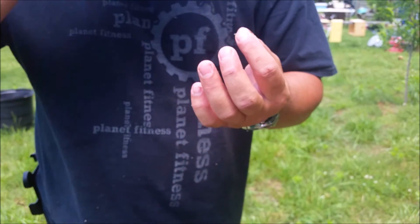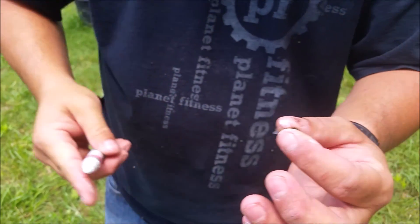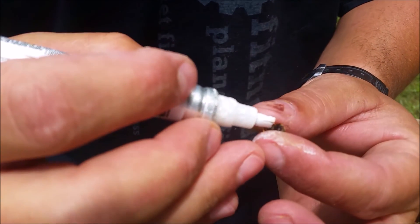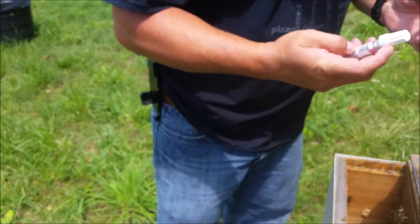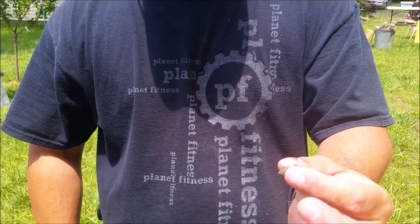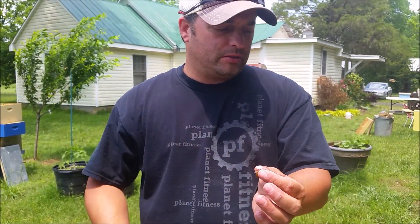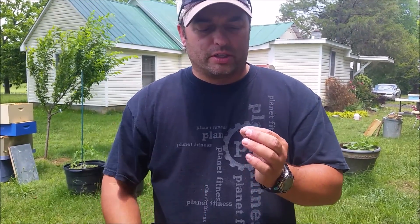Try your best not to grab her by her abdomen. Once you have her with your left hand by her thorax, take your marking pen and gently mark her thorax. Once she's marked, you'll want to let her dry for just a few seconds. If she's still wet when you put her back in or when you cage her, the other bees will try to clean her off and your mark won't stay.